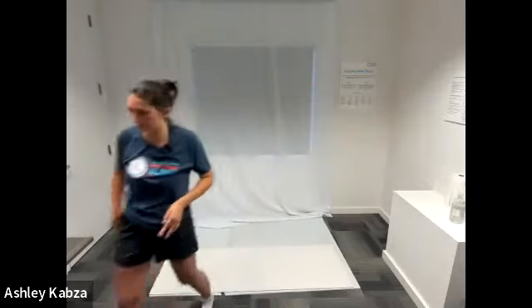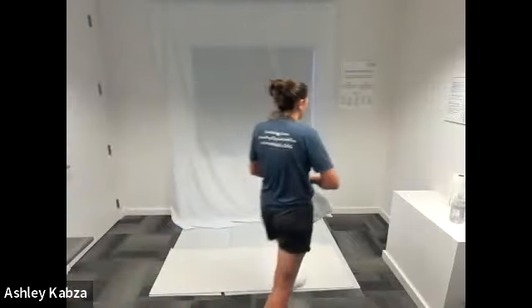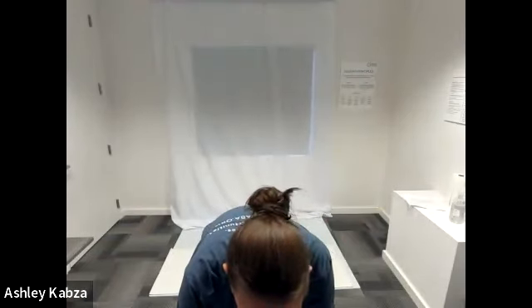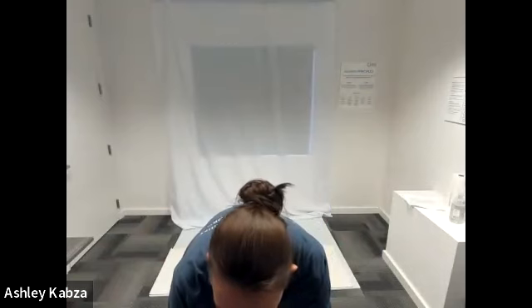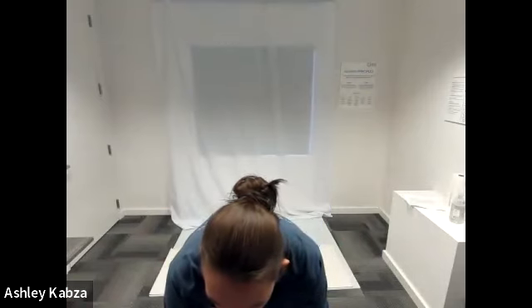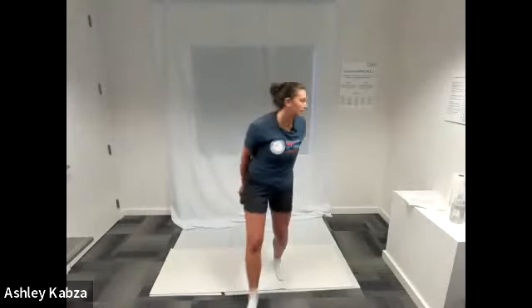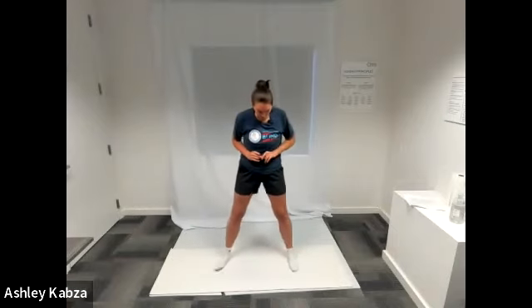We are going to move into our workout for the day. We're going to start with our standing stretch sequence and then move into our seated stretch sequence about halfway through. I'll describe the moves as we do them — if you have any questions, just shout them out. We're going to start with our standing stretch, full body, deep breathing stretch, and we're going to do this about five times.